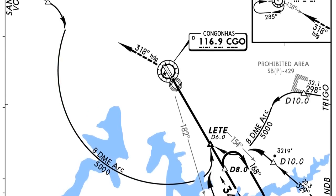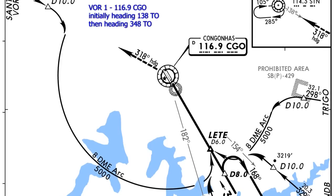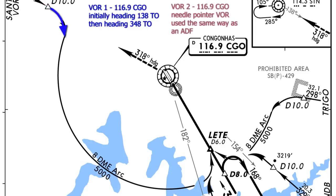How are we going to use the VORs to fly this ARC? In VOR1, I'm going to have the Congonhas VOR tuned on a heading of 138 initially. Once I reach D10, I'm going to start the turn into the ARC, and I'll switch VOR1 to our final approach heading of 348. In VOR2 — which is just going to be a needle pointing to the VOR, like an ADF — I'll also tune in the Congonhas VOR at 116.9.